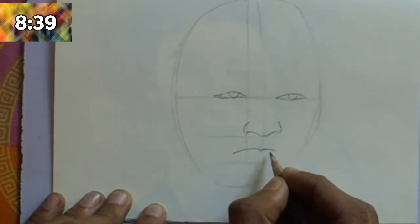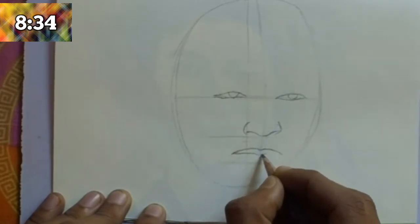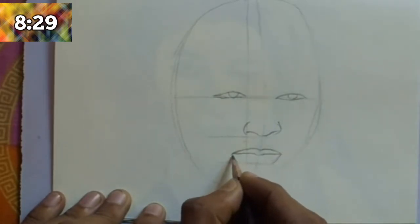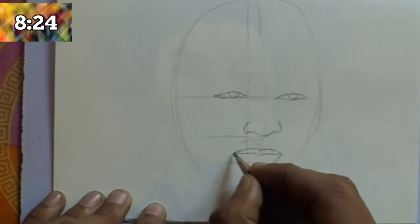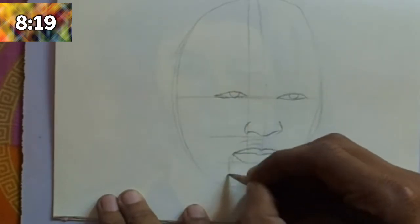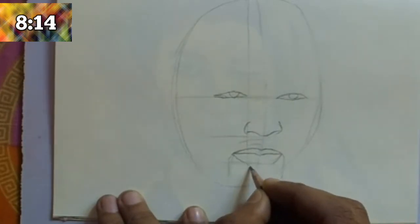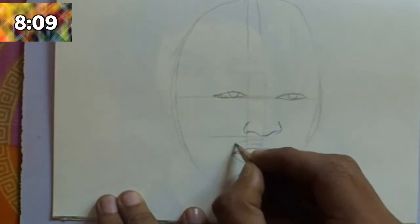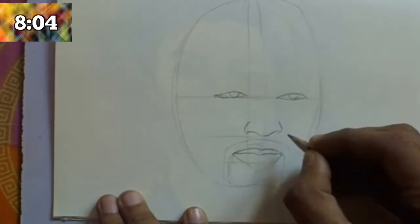After completing the nose, focus on the mouth. Draw the mouth in the right position, the same as the face of Will Smith. The last line is for the lower part of the mouth. He has a small mustache, so draw the mustache held properly as he has in real life.